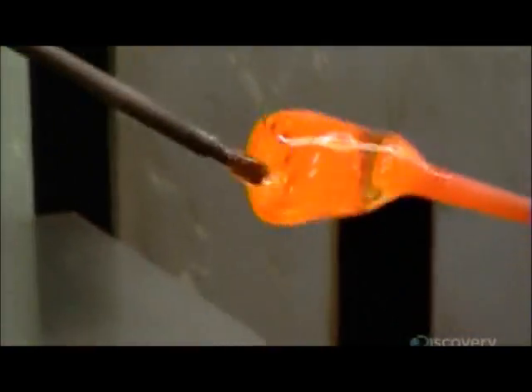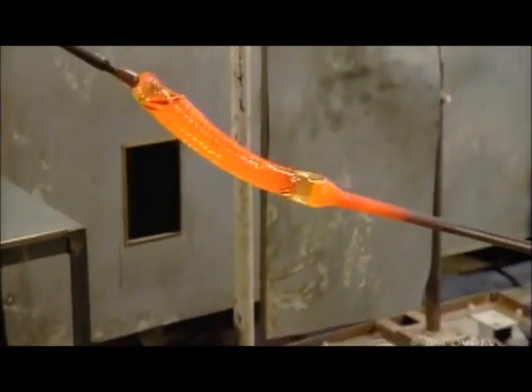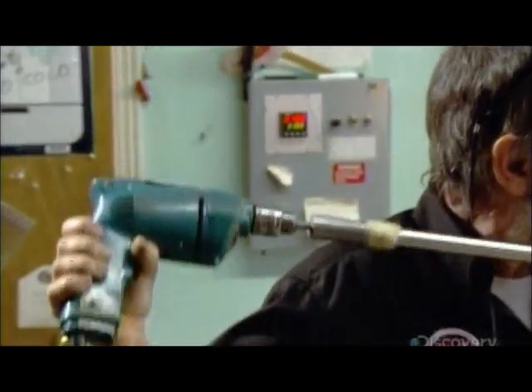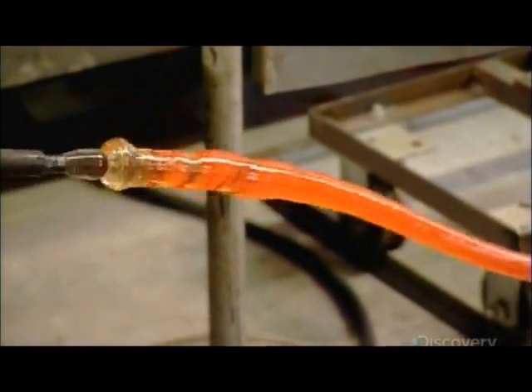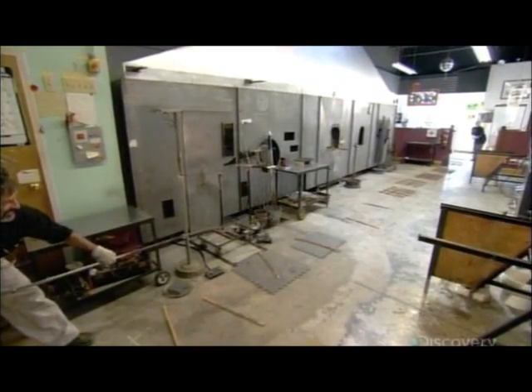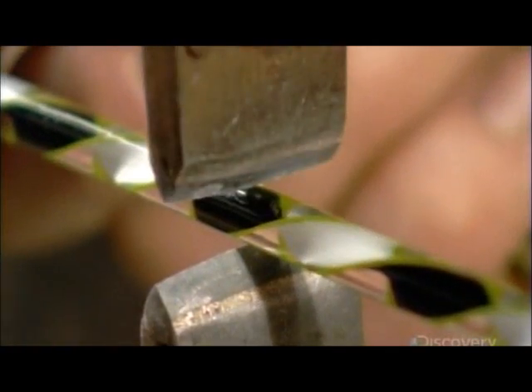But this time, to create the internal pattern they want, they twist both punties. They use an electric drill to ensure steady, uniform revolutions. The rod this creates is called a complex cane. After it cools and stabilizes overnight, they cut it into the lengths they need to create the filigree glass piece.